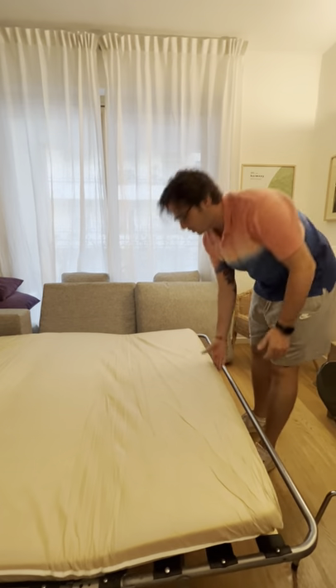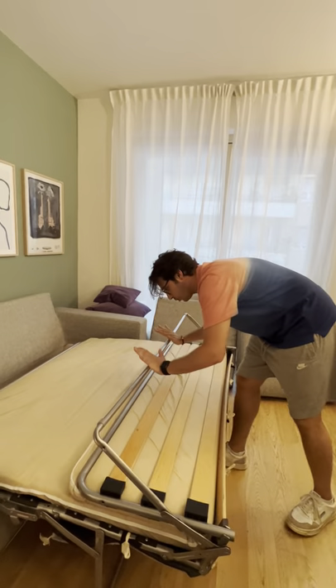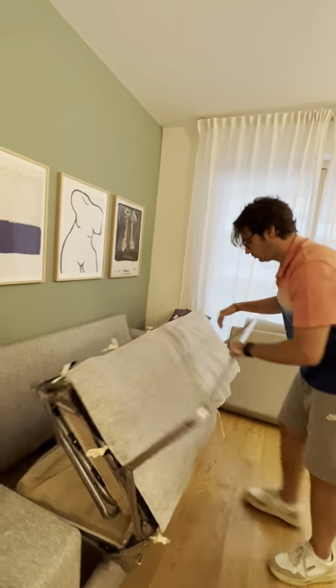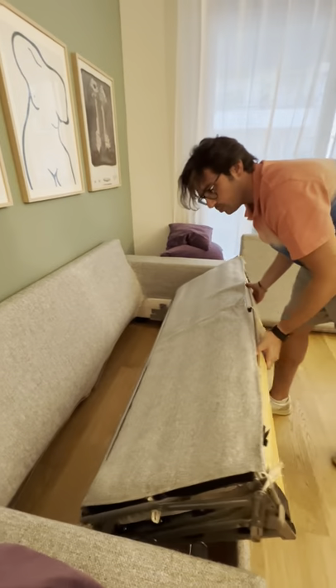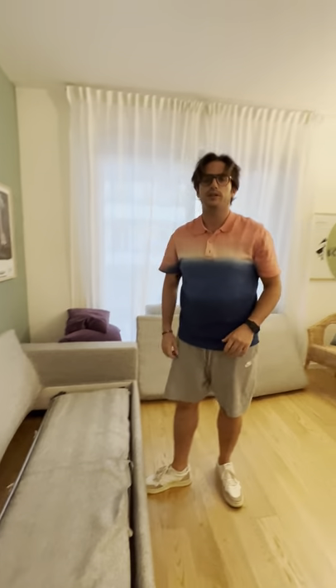You have to be careful when you close it. Here, careful with your hands. One. And two. Put it back inside, and you put back the cushions. And the sofa bed is done.